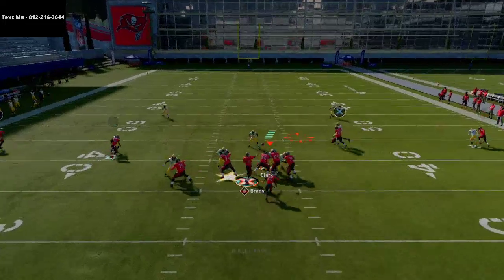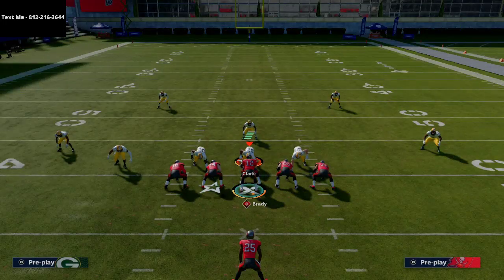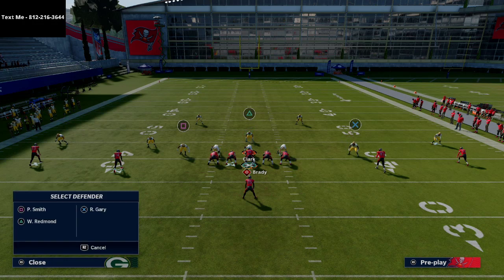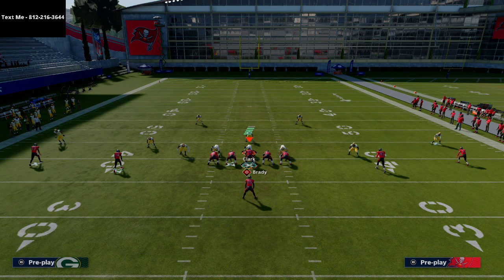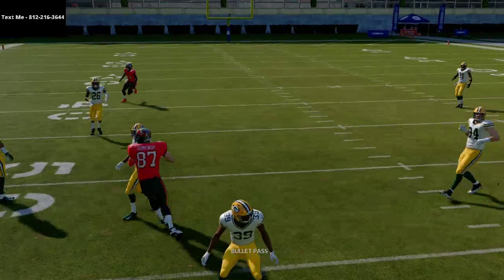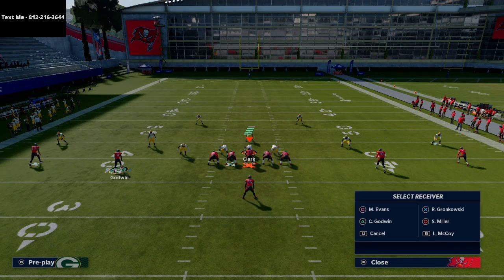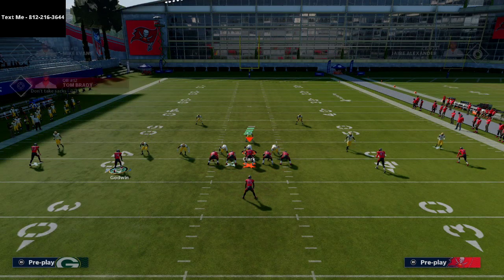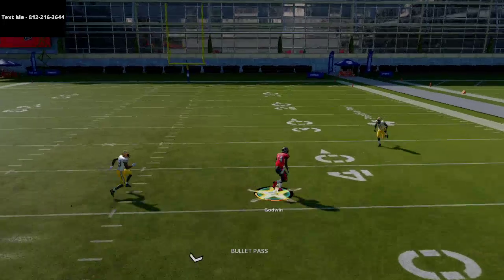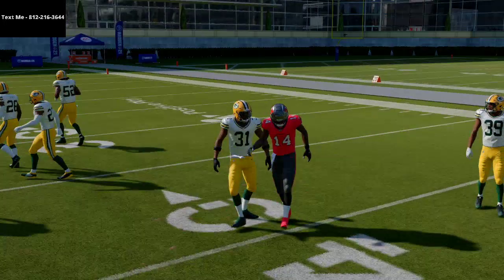To Rob Gronkowski at the snap of the ball — if he has inside position you throw the ball right then, every time. One thing they might try is dropping a lineman into coverage; you can see he'll cover Gronkowski initially but not all the way across, so that read is multifaceted and multi-window. Seriously, this play is really simple to run, it's got really nice progressions, and this little post route is really effective against man — every route on the play beats man.